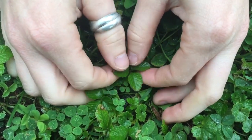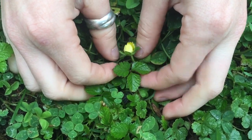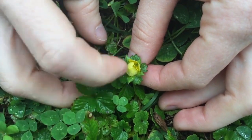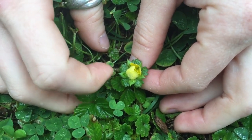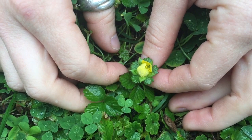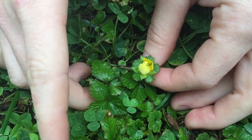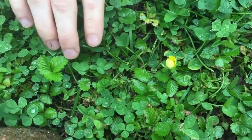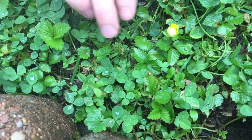You have your three petals, very similar to a strawberry, but you have a yellow flower. This one's closed right now since it's drizzling a little bit. A real strawberry would have a white to an almost pink flower. It still spreads via roots, and you can spot the leaves in amongst the clover.